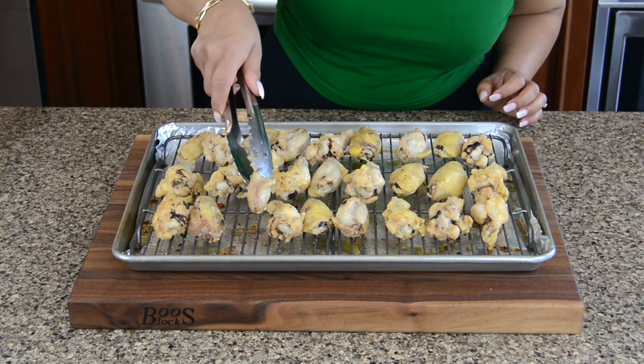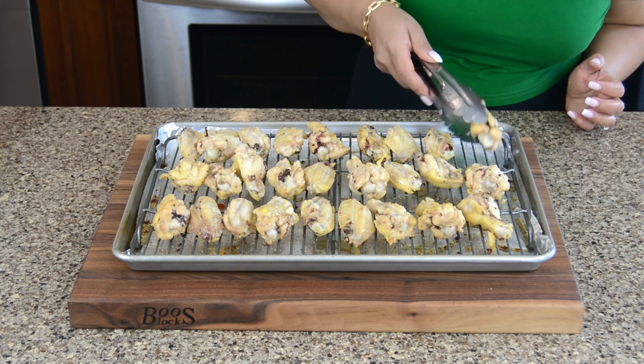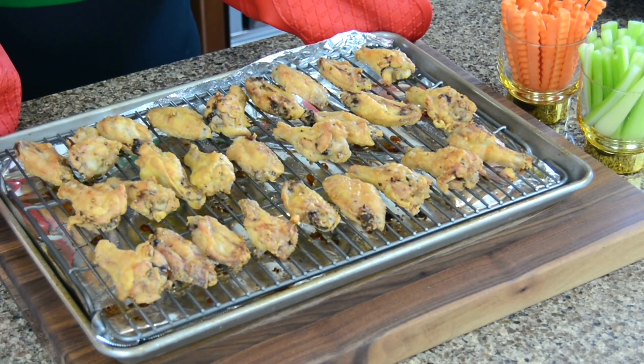Halfway through, let's give them a flip — we want that nice crispy skin all around. Let's pop this back into the oven for another 30 minutes. Wow, just see how crispy they've turned out!